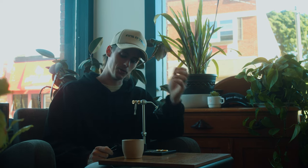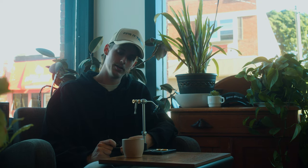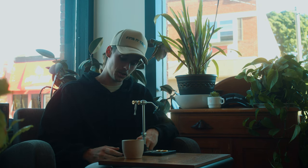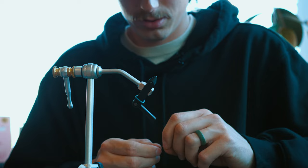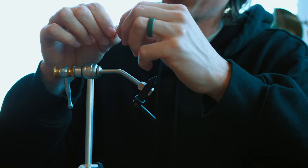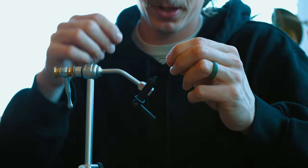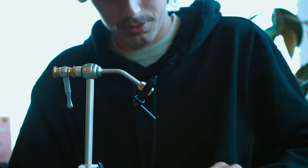Today we're gonna be tying a woolly bugger — but not just any woolly bugger, we're gonna be tying a micro one, or a mini woolly, because that's what we've been fishing a lot lately. We're fishing it as a nymph pattern and on a dry dropper and it's been working really good for us on some trout. It's a pretty simple pattern for you guys to follow along with. I've been tying these in size 10s mostly — you can go smaller or a little bit larger, but I've been finding 10s kind of the sweet spot where it still kind of looks like a woolly bugger.